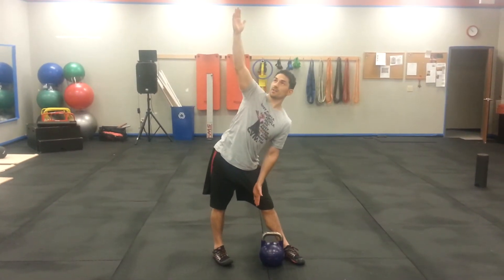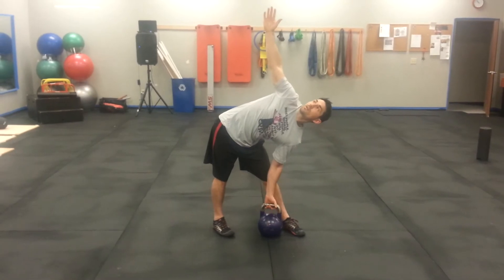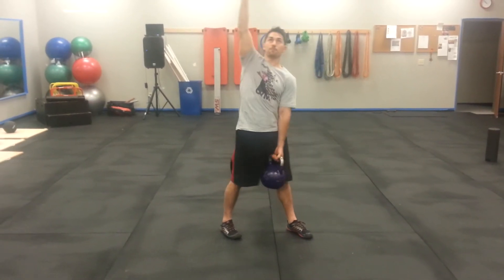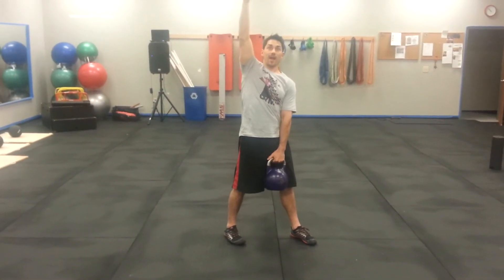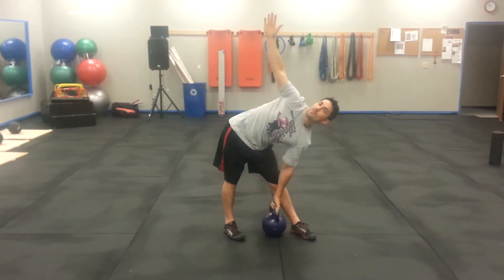We're going to push back into the hips as far as we can and rotate. We're going to grab the bell and come back down, pushing back into the hips hard, making sure our back stays flat.